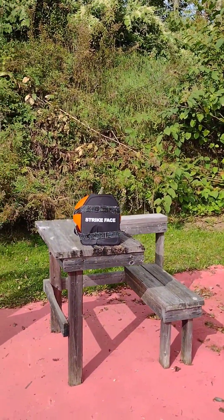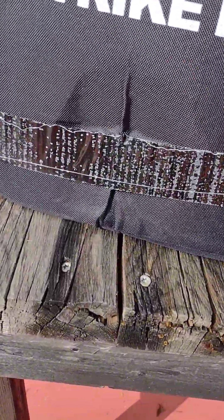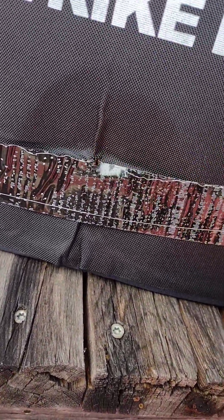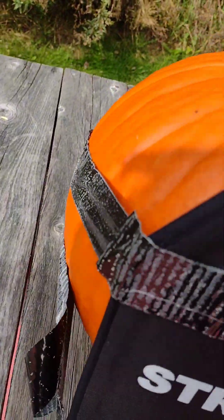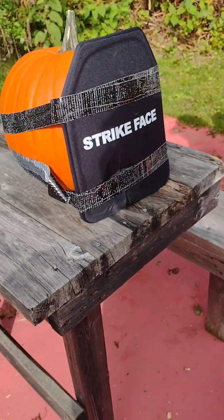All right. So at the impact point — it's pretty hard whatever it's made out of — it's split. I'm going to cut into it here.